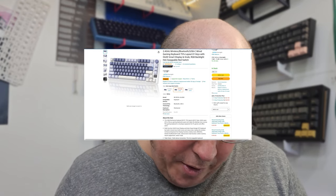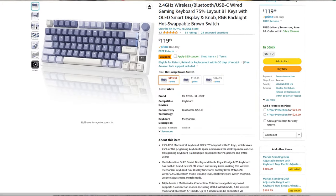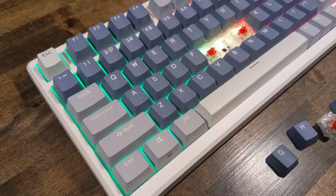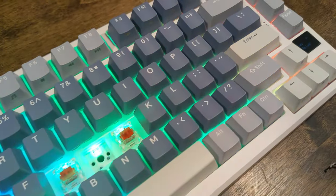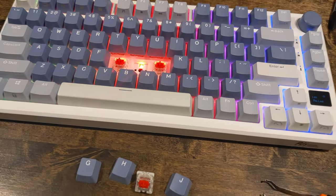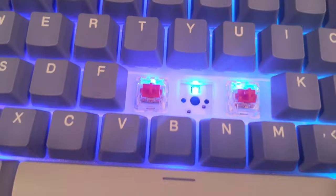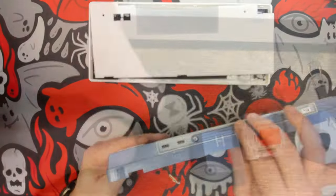We have the choice of red or brown switches at the normal retail price of $119.95, and for five dollars more you can get the silver speed switches. I got this one with the reds. Being that this keyboard has a PC plate, it doesn't resonate as hard. I will come back to it and either lube these switches up or put some pre-lubed switches in to see how much better it will sound, though it doesn't affect the board as much as it would with a steel plate.